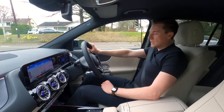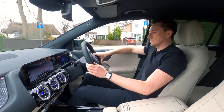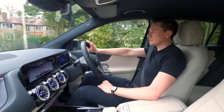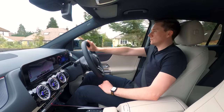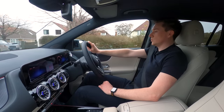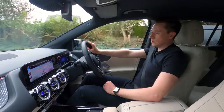We're going to use the inbuilt sat-nav. Let's really test it. 'Hey Mercedes — navigate me to the nearest charge point, please.' She's thinking about it… she's found one. Let's tap on that one. Calculating route — that is literally just around the corner. How convenient.